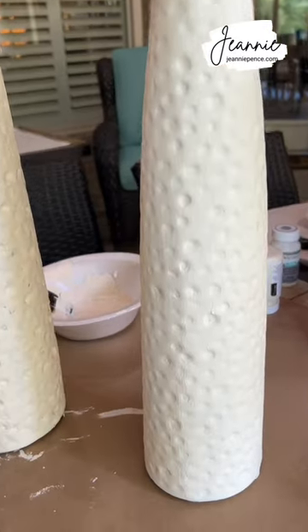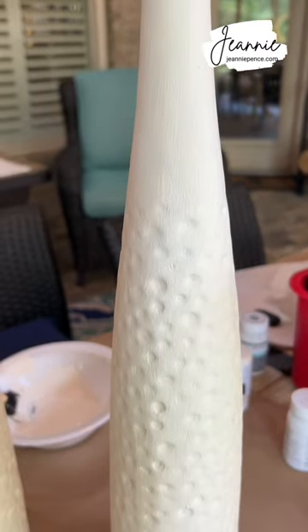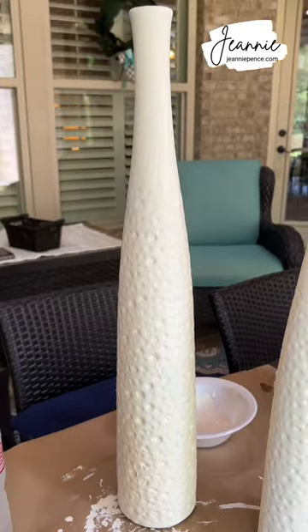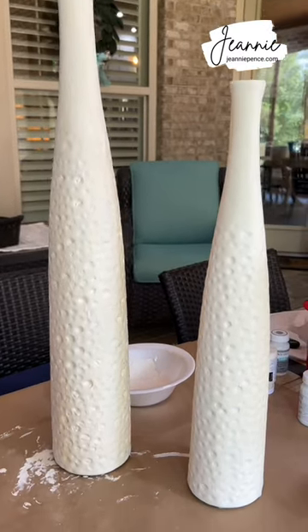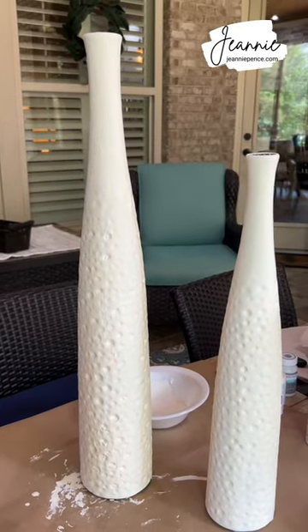There's the first one after two coats of paint — I just had to touch it up in a place or two. And that's the second one, the larger one. It's dry now, and when it gets completely dry I'll go back and put a coat of clear wax on it.